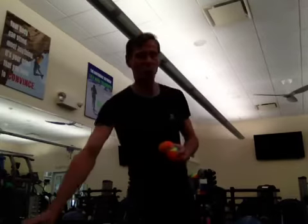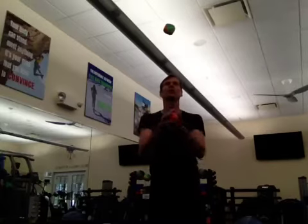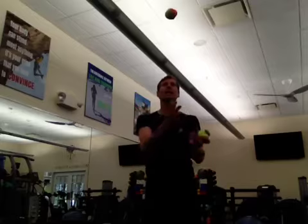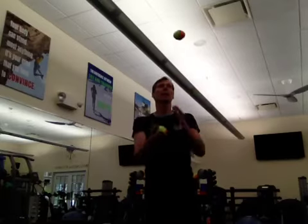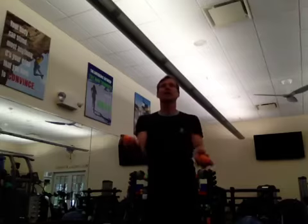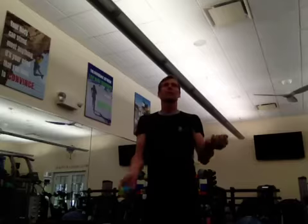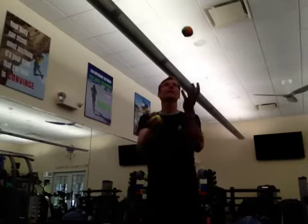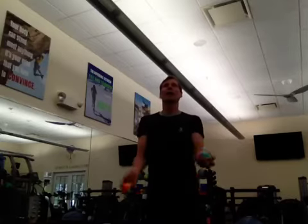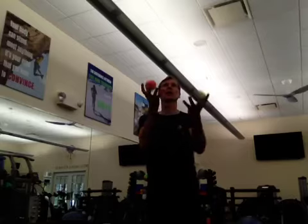Start with two balls first and toss it from one side to the other, over your head, over your hands, like so. And you want to work on both sides, not just one side leading the way — from your dominant to your non-dominant, and from your non-dominant back to your dominant side.